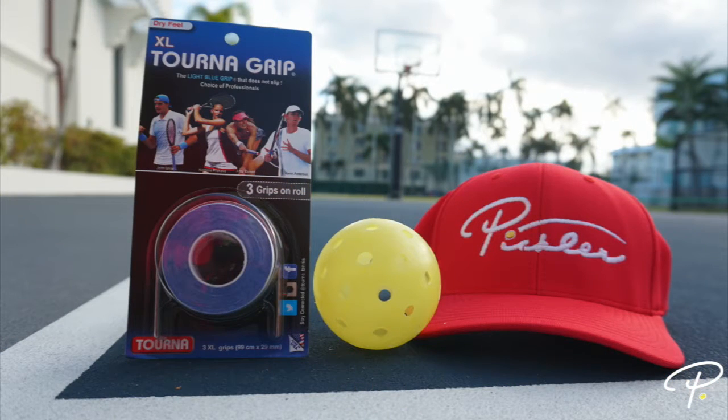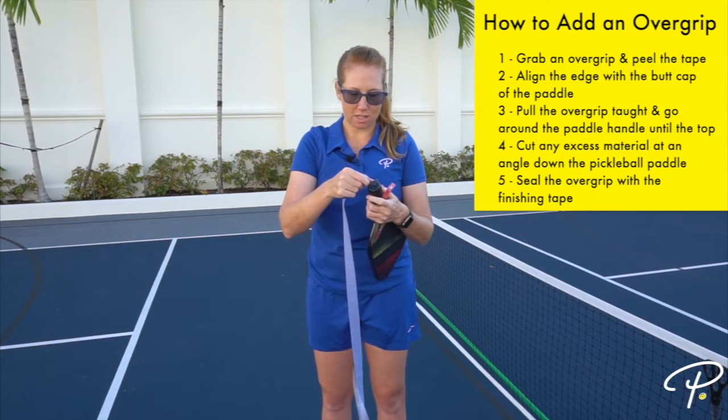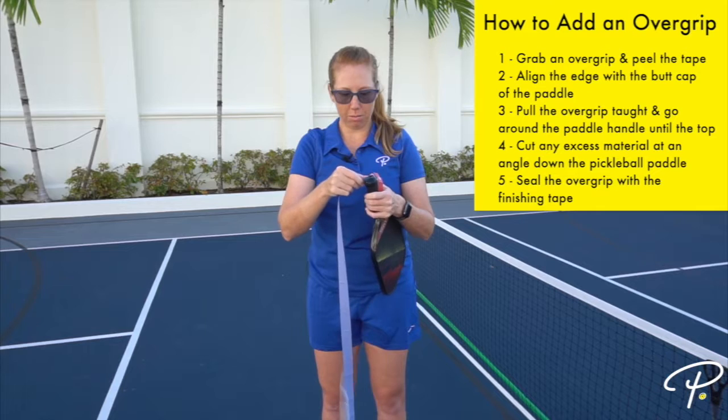Today we're going to use the Turn-A-Grip, which is known for its bluish color. We're going to take the overgrip and lay it so it's even with the butt cap of the pickleball paddle.